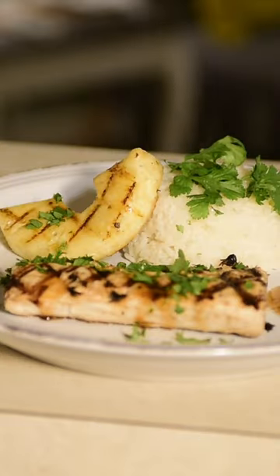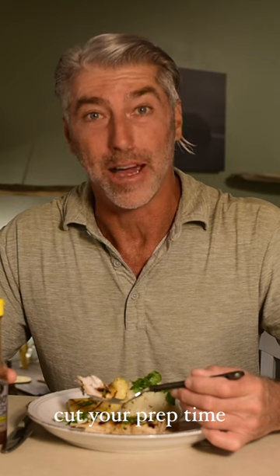Garnished with cilantro. Grilled Mahi Mahi, marinated in 980s pineapple coconut sauce. Of course, a little extra 980.